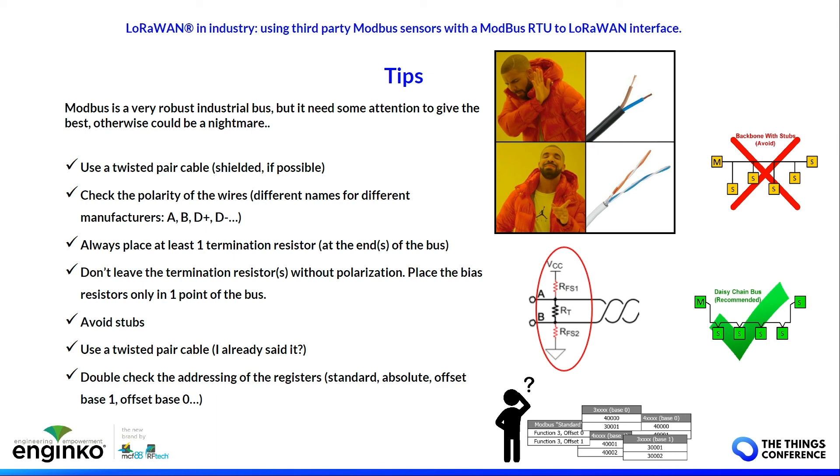Most of these issues make the bus run intermittently — sometimes it works, sometimes it doesn't — and that is the worst situation. Remember these points. The rest is only software.